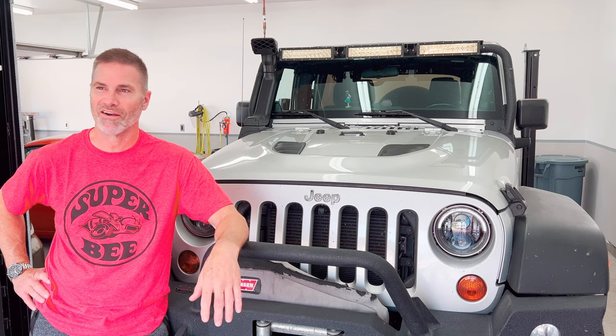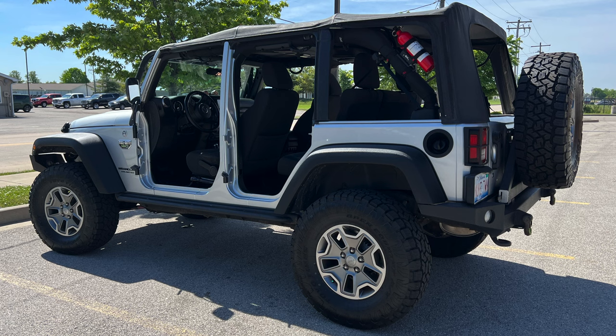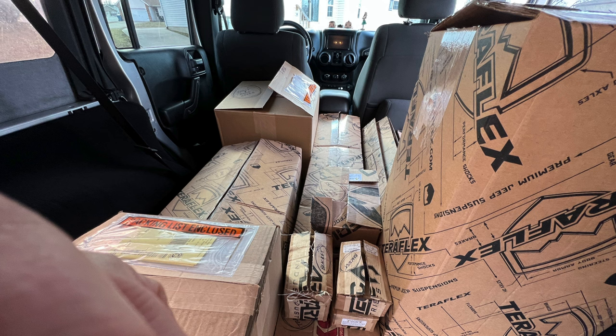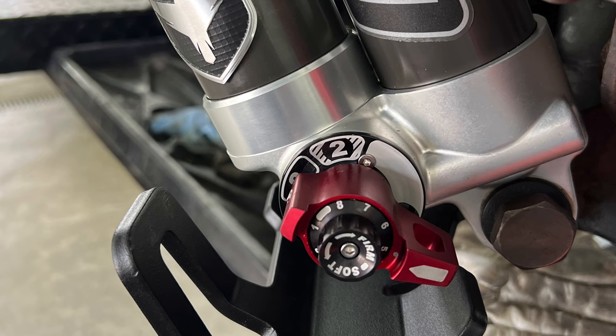Let me get this thing up in the air and show you what we did. I want to read you what this kit came with. It's the TeraFlex Sport ST3 suspension system. There are four different levels and we got the highest level, which comes with the ST3 Falcon 3.3 shocks. Below that you have a choice of the 3.1, the 2.1, or no shocks.